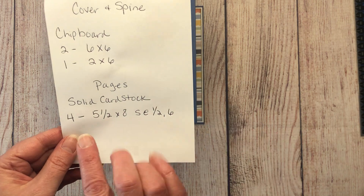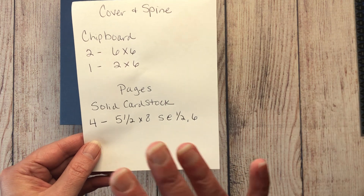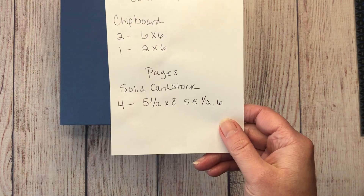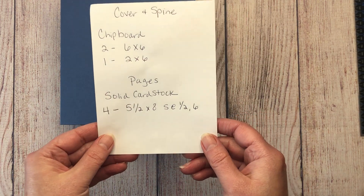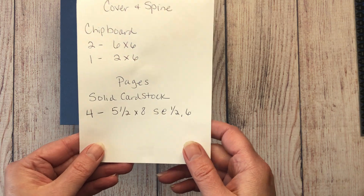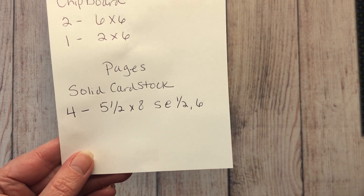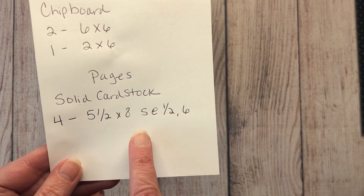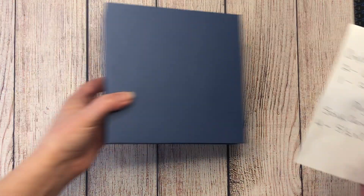This is a six by six album with four double-sided pages and a two-inch spine, super simple to put together and good for beginners. For your pages, you need four pieces of solid cardstock measuring five and a half by eight. On the eight-inch side, score at one half inch and at six inches.